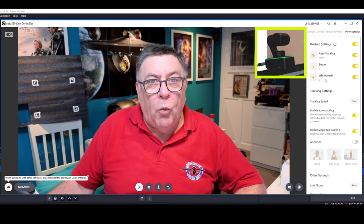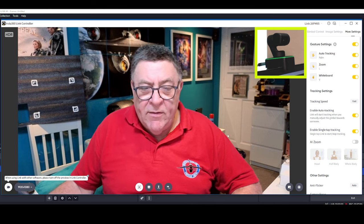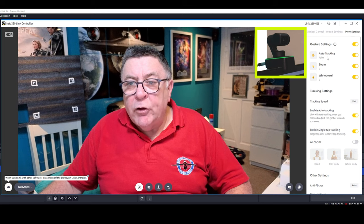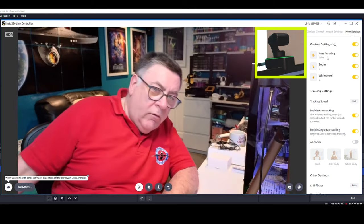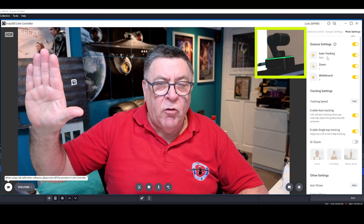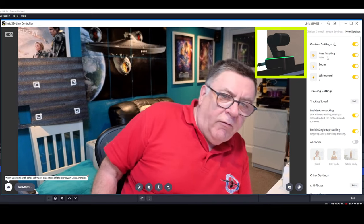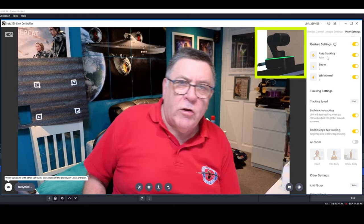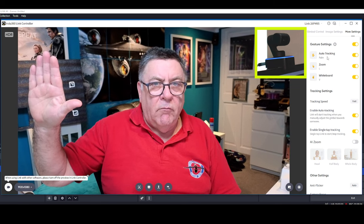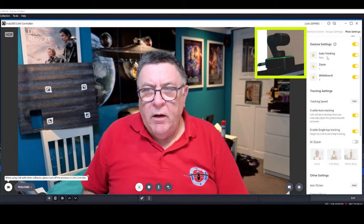Now these top settings here — gesture settings — cover auto tracking, zoom, and the whiteboard function. You can select these with a gesture instead of clicking down here on the menu. I'll show you: auto tracking — we're on tracking now. If I hold my palm up like that, if you look at the camera at the top it flashed blue, and now tracking is off. I'll hold my hand up again — you watch the picture at the top, the camera turns from green to blue and then back to green — and tracking is now back on.